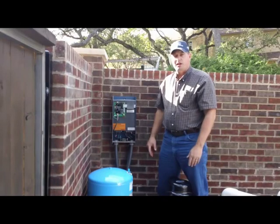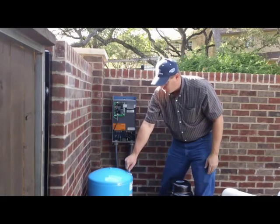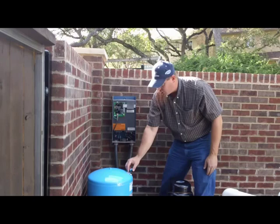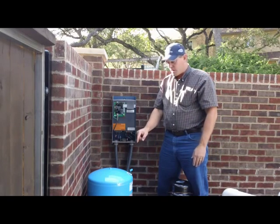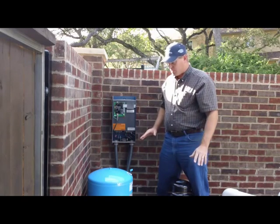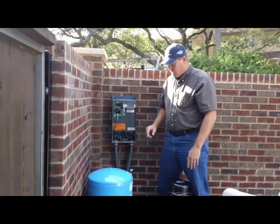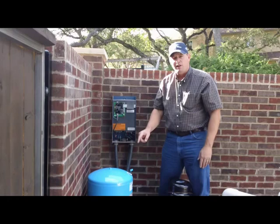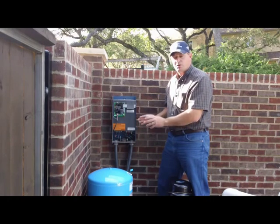The next thing you need to double check is to make sure that your pressure tank is set correctly. You can remove the little cover right here and check that with a tire gauge. You want to turn the power off to the system and bleed all the water pressure out, then check the pressure with no water in the system. You want that pressure to be 25 psi below the set point — the constant pressure setting that you set earlier.